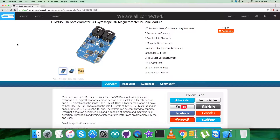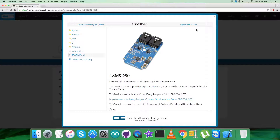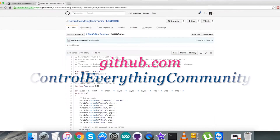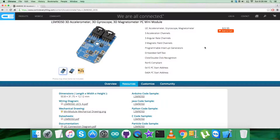I will be interfacing the LSM9DS0 sensor with a Particle Photon, and for that I require a code. I'll go to the resource tab where the Particle code sample is available. You can download the code sample as a file from the link, or you can get the code from github.com — the repository is 'controleverything community'. Now let's look at the hardware connections we need to set up.